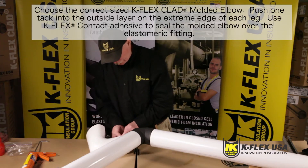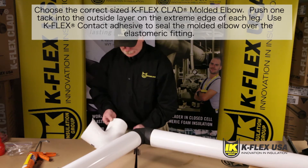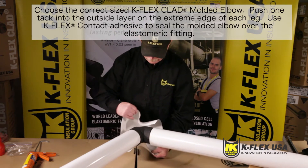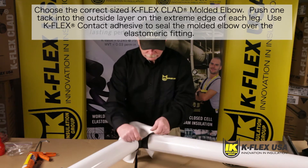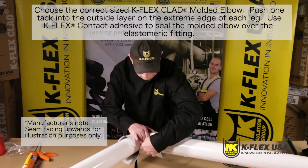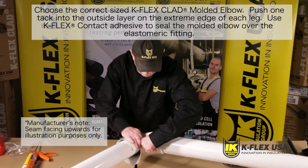Take your molded elbow and push one tack into the outside layer on the extreme edge of each leg using Heiko's number two white stainless steel tacks. Position the molded elbow over the installed elastomeric fitting. Note that on the horizontal piping, the outside layer of the molded elbow must be facing down towards the floor or ground to provide a watershed.